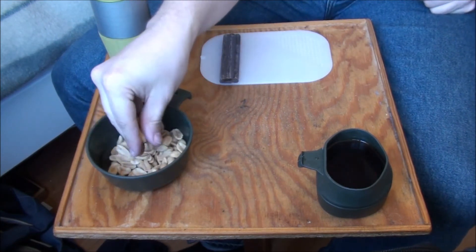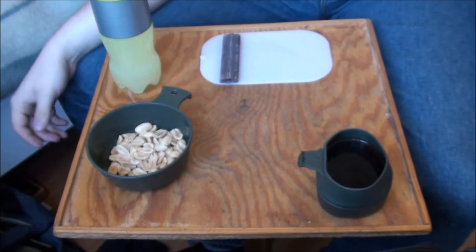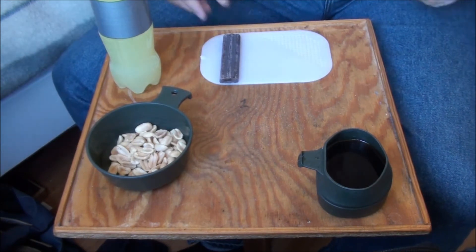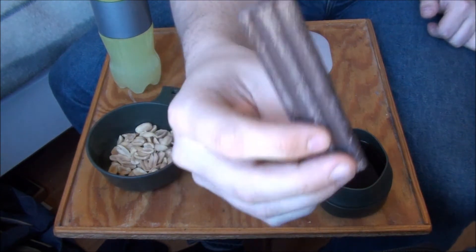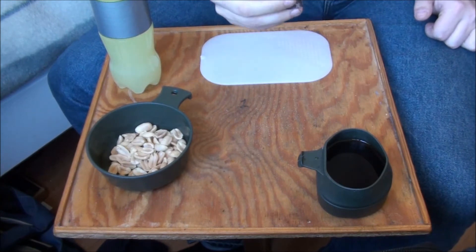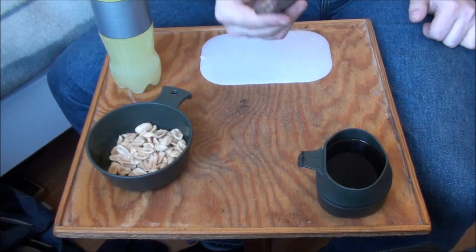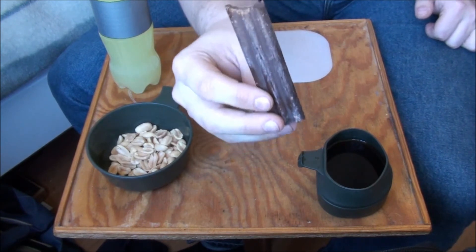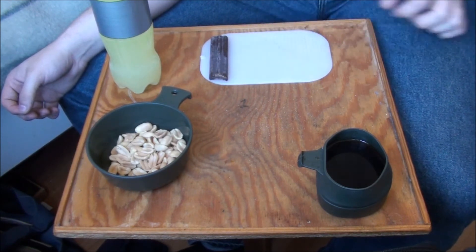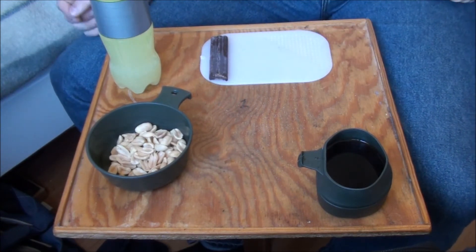Let's have a closer look at the peanuts — just regular salted peanuts, and that's what they taste like. Let's spoil our dinner by taking a look at the dessert. I really like these chocolate bars — they taste of chocolate and are not very sweet or sugary, but not bitter either. It's not milk chocolate, and I like that.